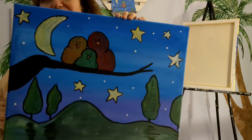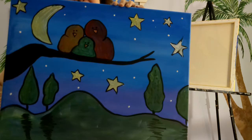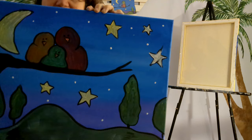This was called Birds of a Feather. It's a family of birds on a limb in the evening. Looks like springtime, maybe a summer evening, but it's supposed to be just a fun painting. Very simple and easy.